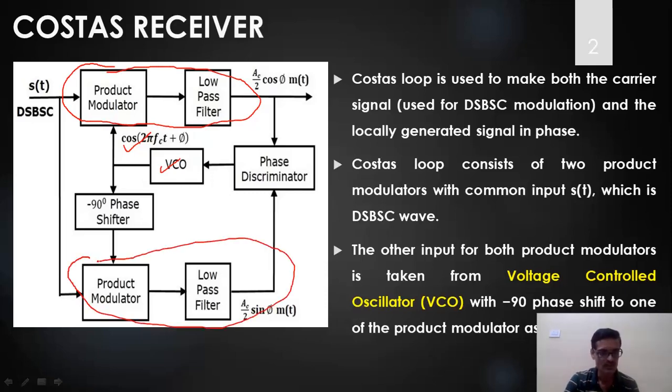One is the top demodulator and the other is the bottom one. The local carrier cos(2πf_c t + φ) is applied directly to the top demodulator. For the second demodulator, the carrier is passed through a minus 90 degree phase shifter, giving sin(2πf_c t + φ), since cosine and sine are 90 degrees out of phase.